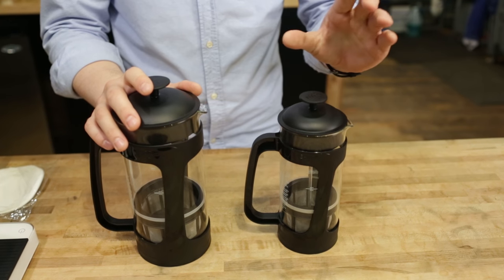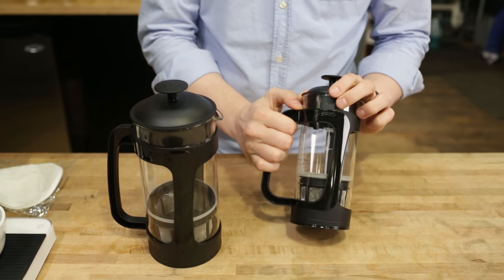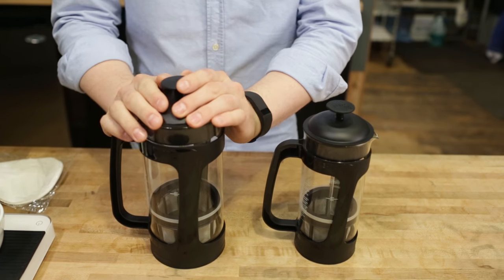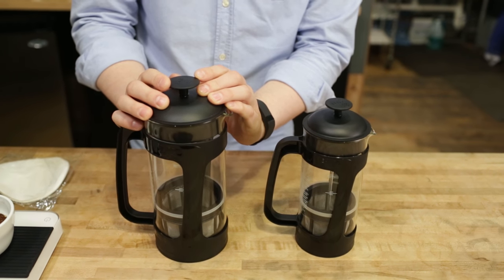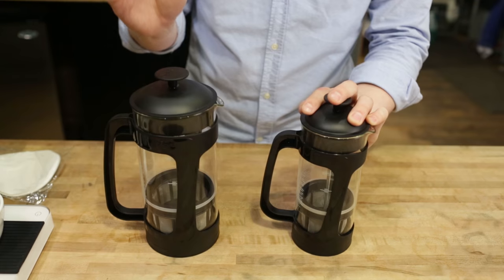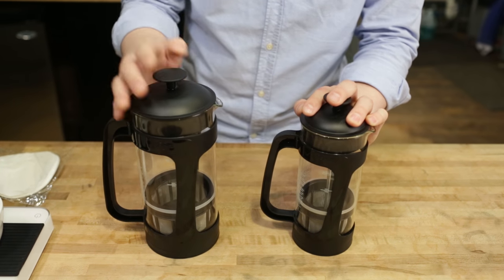They come in two sizes: the 18 fluid ounce and the 32 fluid ounce. The 18 is good for maybe one to two cups of coffee, or if you've got a nice travel mug and want to bring coffee on the road, that's going to be good for this one. The 32 ounce is good for maybe two to three larger cups, or even three to four if you're splitting smaller cups with friends. Two great sizes to fit a lot of different brewing preferences. You don't have to brew a full pot on either — a single cup works just fine.